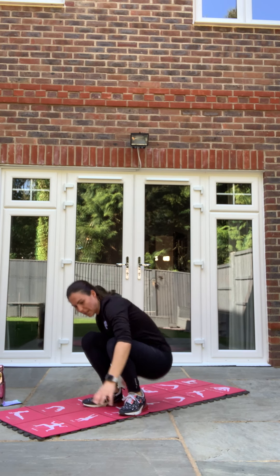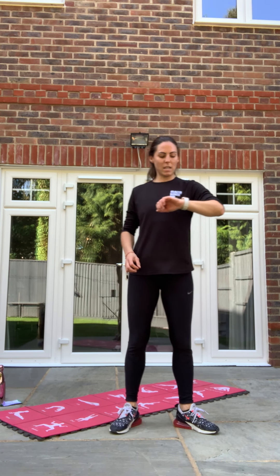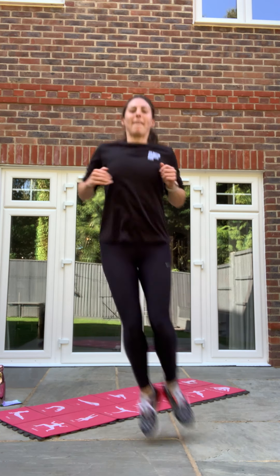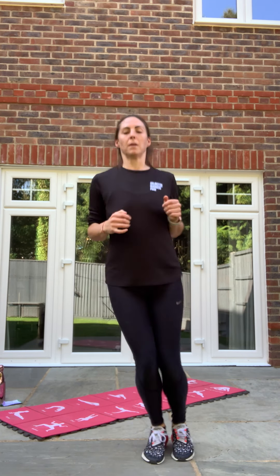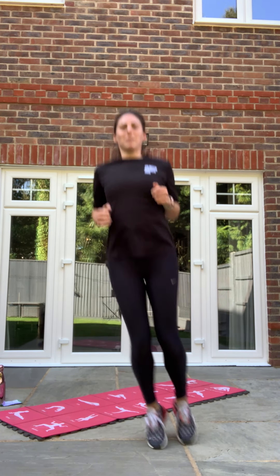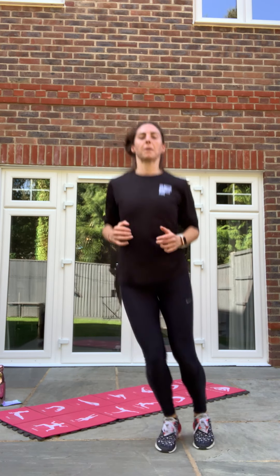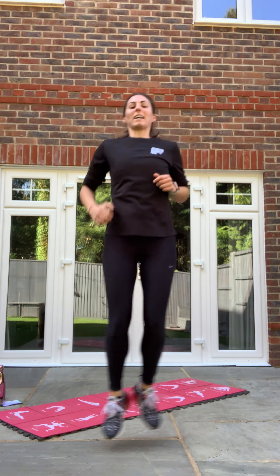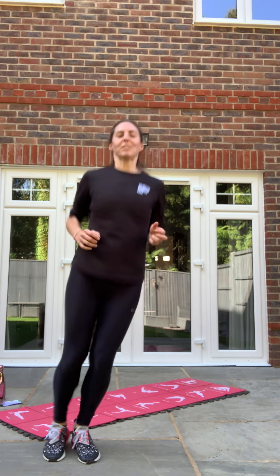Last exercise — last 50 seconds are side hurdles. In three, two, one, let's go! Nice big bounces from side to side. Nearly there guys, it's the last 50 seconds. Nearly done. 10 seconds. In three, two, one — woo!